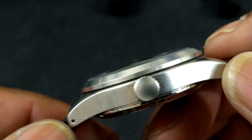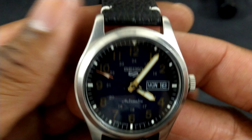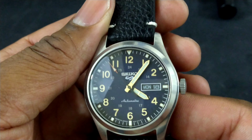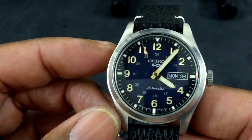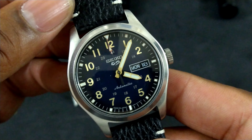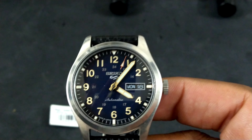I love the all-brushed aesthetic, the brushed bezel, and the way they did this dial. There are a couple of other colorways, but the blue with gold is my favorite. For just over $200, I think I'm going to have to pick one of these up. It's a really nice watch.